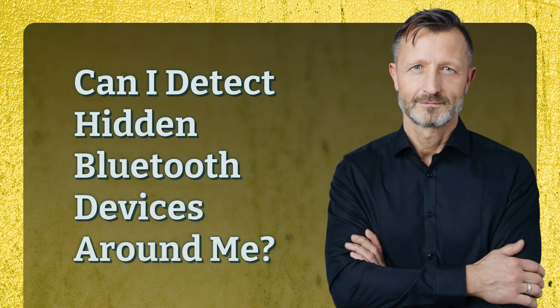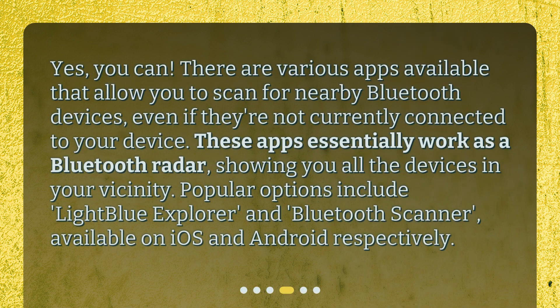Can I detect hidden Bluetooth devices around me? Yes, you can. There are various apps available that allow you to scan for nearby Bluetooth devices, even if they're not currently connected to your device. These apps essentially work as a Bluetooth radar, showing you all the devices in your vicinity. Popular options include Light Blue Explorer and Bluetooth Scanner, available on iOS and Android respectively.